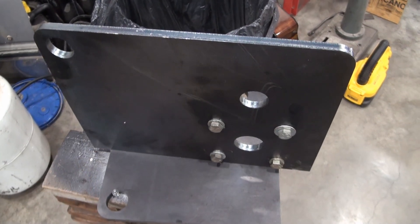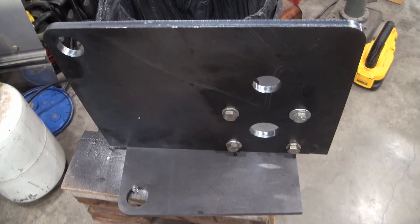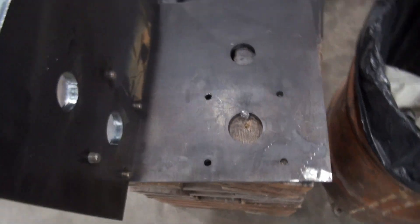This is one of the parts for the kinetic log splitter build. Initially I designed it on paper, and then brought the information to a shop that does laser cutting — so that's how that part was made.